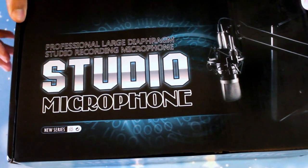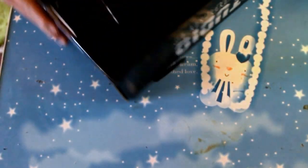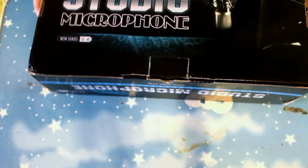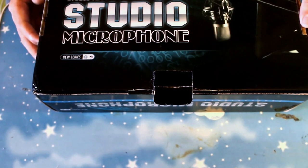Hello guys and welcome back on my channel at JT Projection. Today I do a review about this microphone — it is the BM-800. It is a studio mic and let's see what is inside.